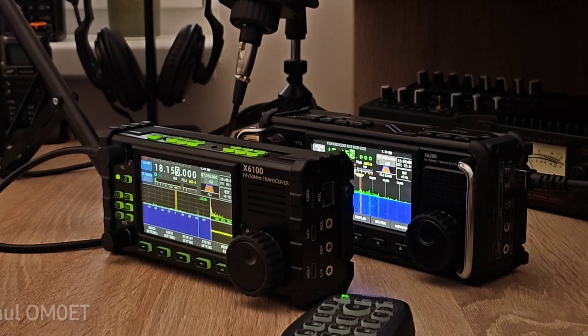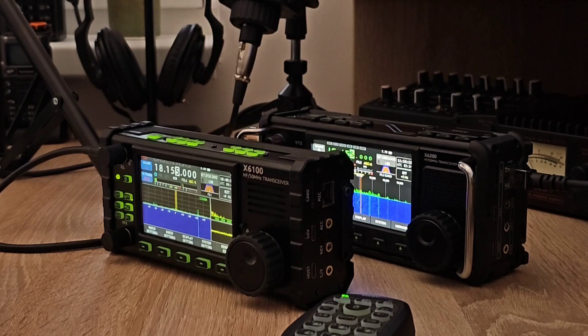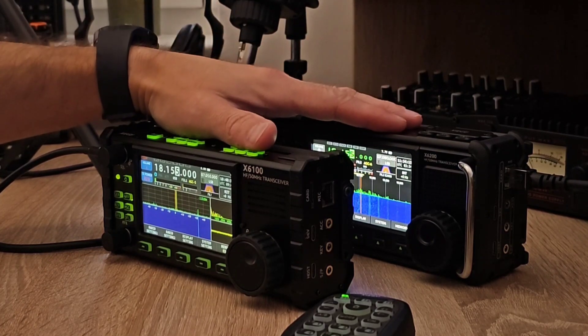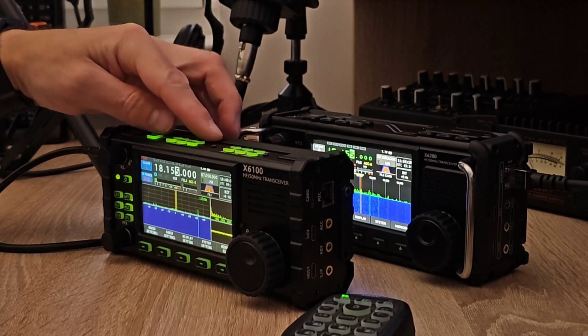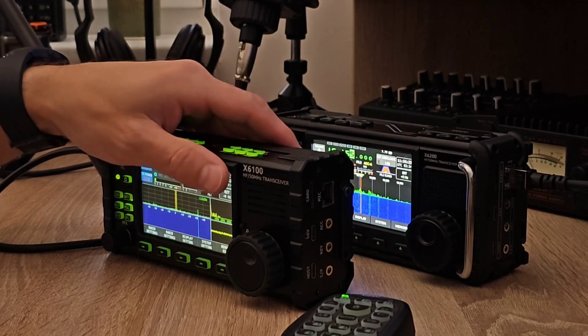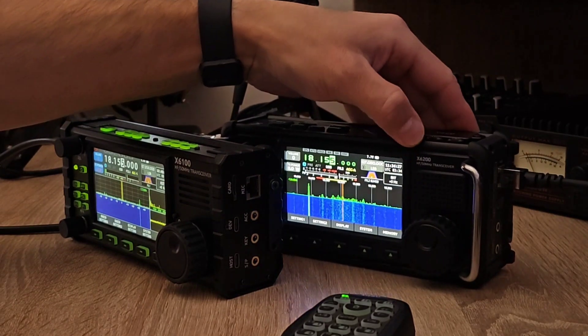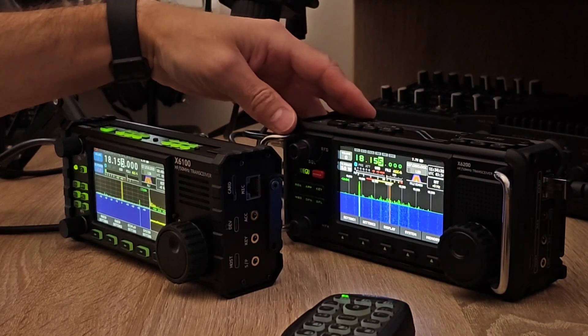Hello, my dear friends. My name is Paul, amateur radio callsign Oscar Mike Zero Echo Tango. Welcome to my channel. Today I'm going to compare the audio on transmit between the two Xiegu radios — the X6100 and the X6200, which is the latest model of the Xiegu ultra-portable radios.